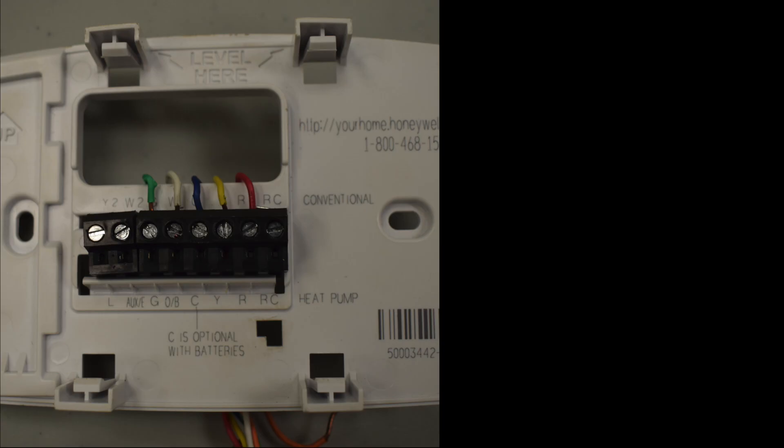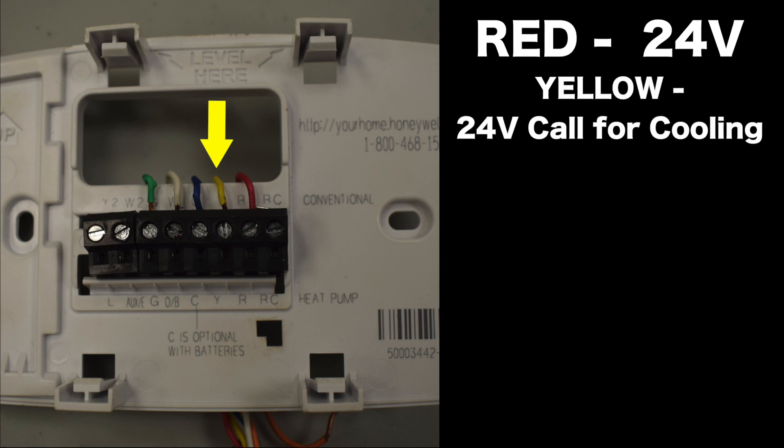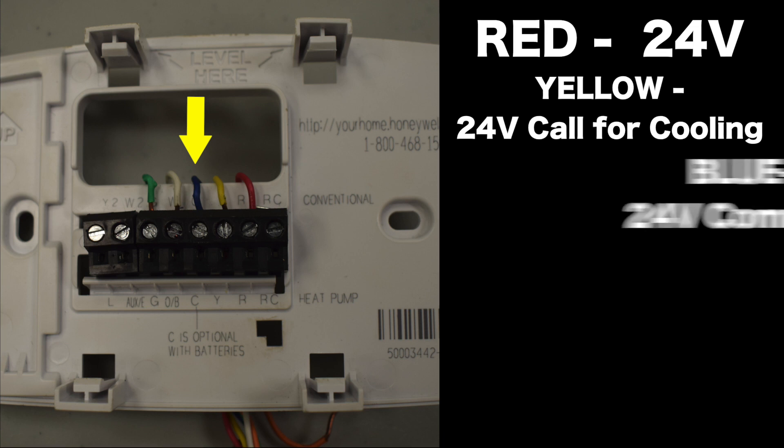You're going to have the red wire on the R terminal, which is going to be our 24 volts. Then you're going to have the yellow wire on the Y terminal, which is going to be our 24-volt call for cooling, which will engage the contactor on the outdoor unit. Then you're going to have the blue wire on the C terminal, and that's going to be our 24-volt common.